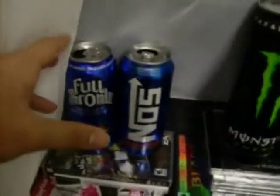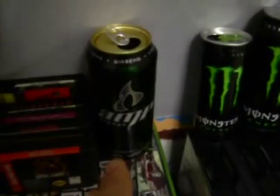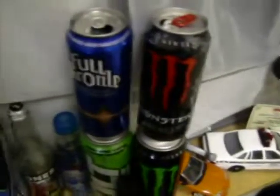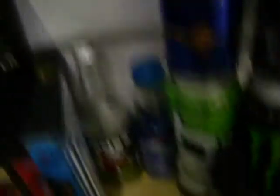Now I'm gonna show you my games and more cans. There's a Full Throttle, NOS, Monster large cans, Amp, Mountain Dew cans, monster cans — I drink a lot of Monster and energy drinks. Full Throttle, Monster salt — these are all open, by the way.